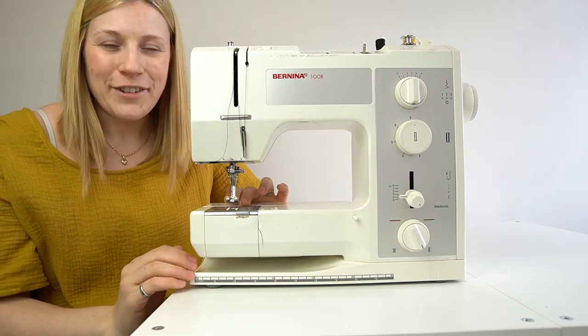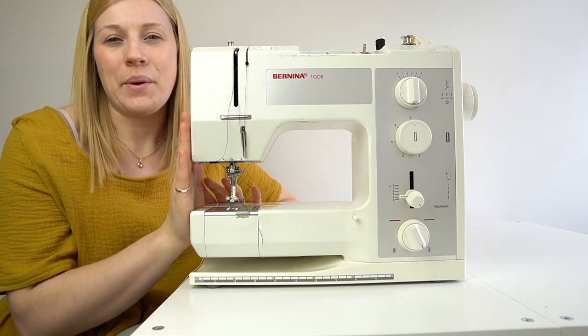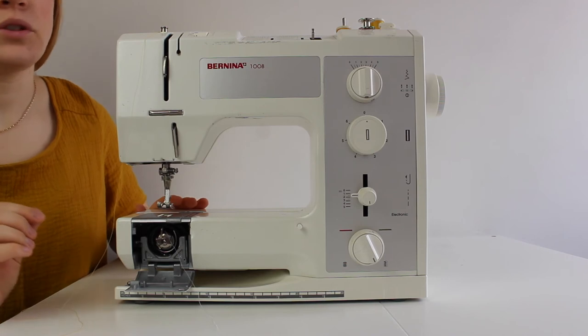Now that you've learned all the things you need to know about your sewing machine and getting started, I'm going to show you how to thread it up.